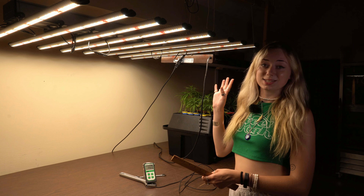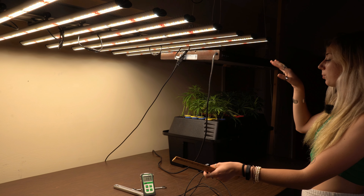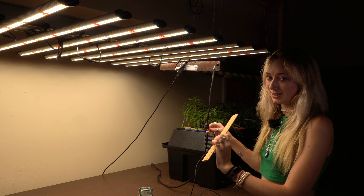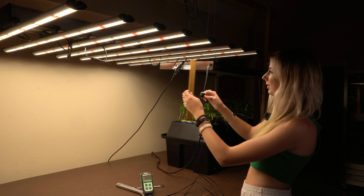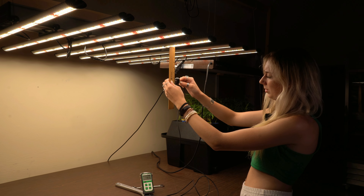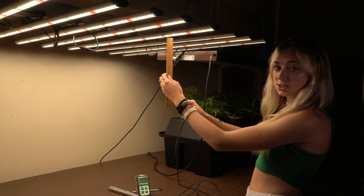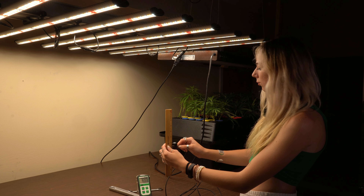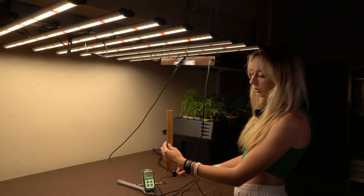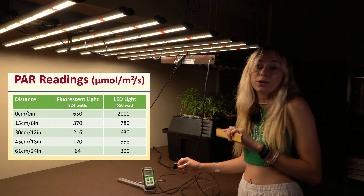Now we're comparing our 660 watt LED lights to our fluorescent lights. They're pretty much at the same height level, so this is just to compare how drastically different the PAR rating is at the same level from a different light. Right up at the top, we're reading at 2,000. At 6 inches down, we lower to 780. At 12 inches down, we're reading 630. At 18 inches down, 558. And at 24 inches down, we're reading 390. You can see this is very different and much more intense than the fluorescent lights we're currently using on our clones.